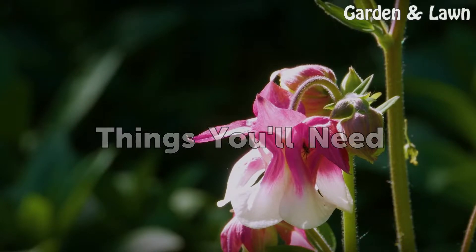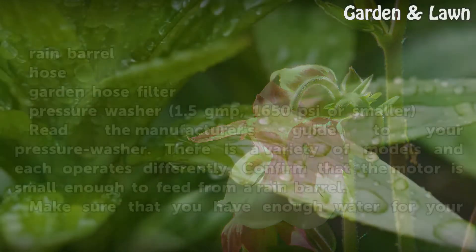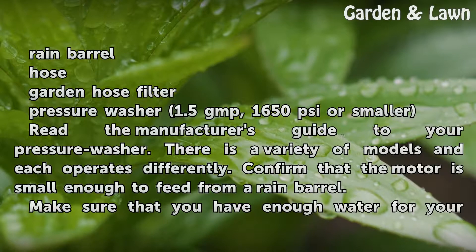Things you'll need: rain barrel, hose, garden hose filter, and a pressure washer rated at 1.5 GPM.